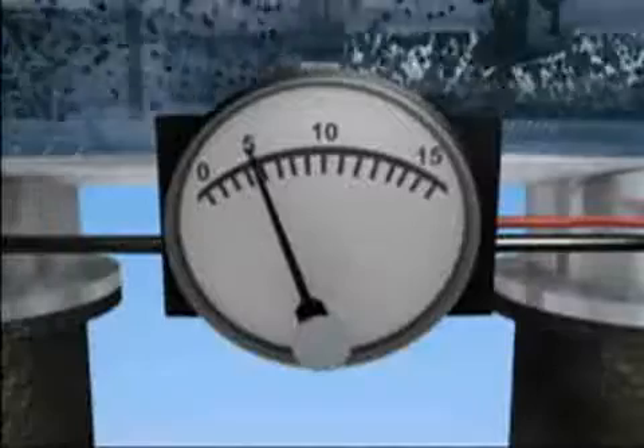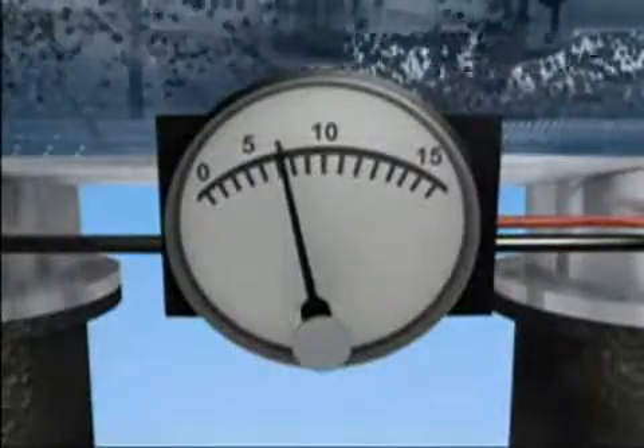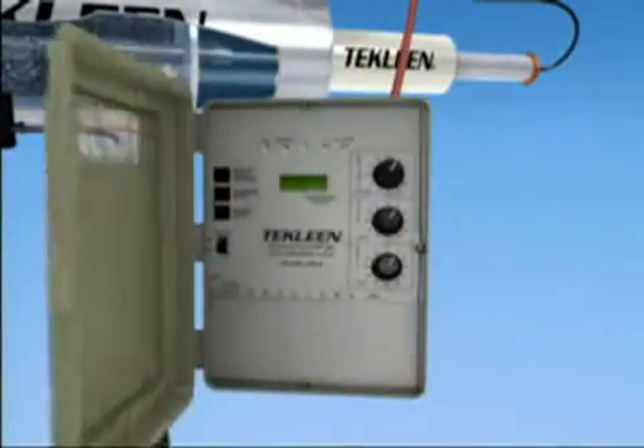This buildup of particulates on the screen mesh causes a pressure drop at the outlet of the filter that is monitored by a DP sensor. When a 5 to 7 pound differential is reached, the electronic controller energizes the flush valve for a backwash cycle.